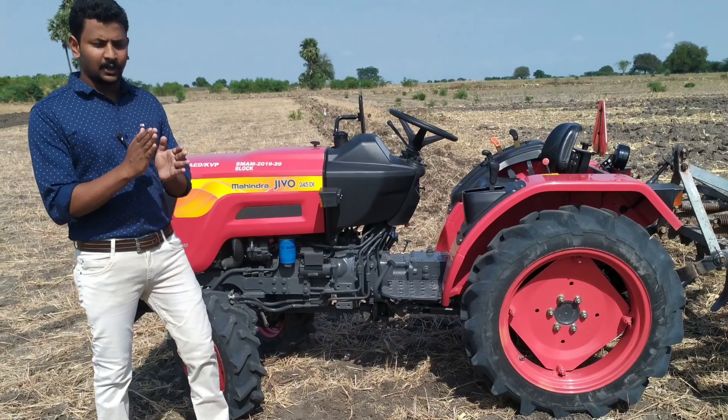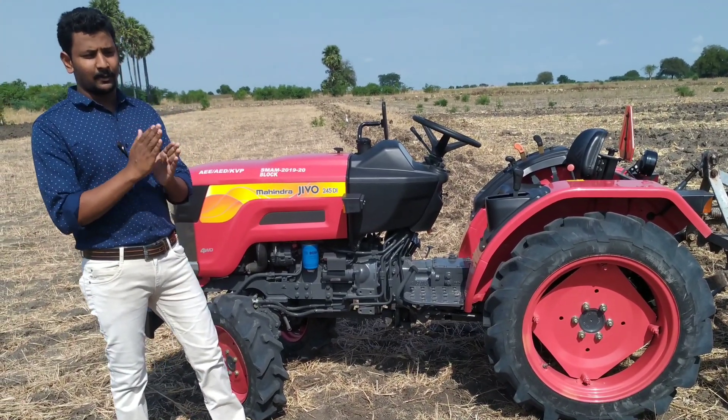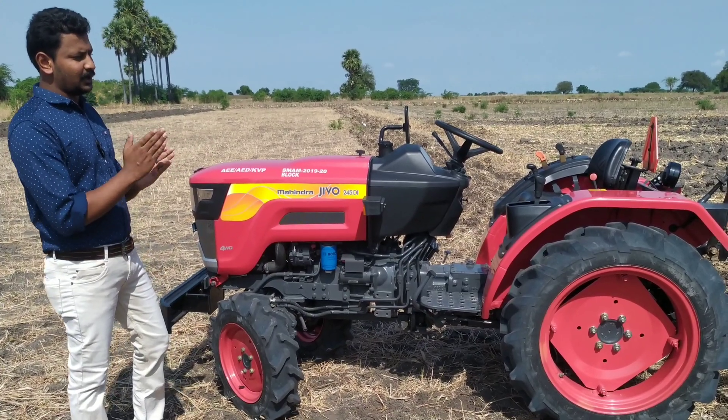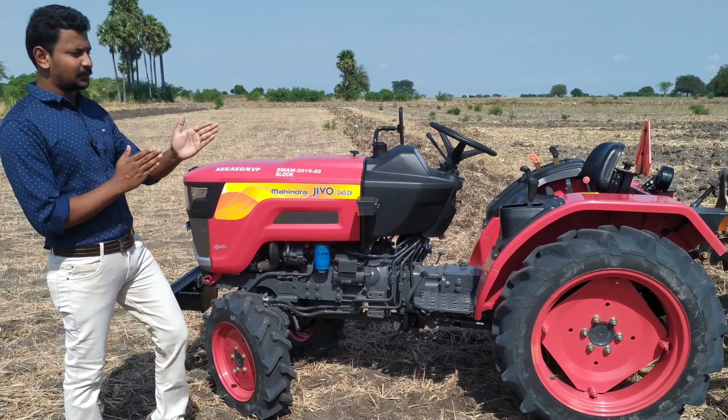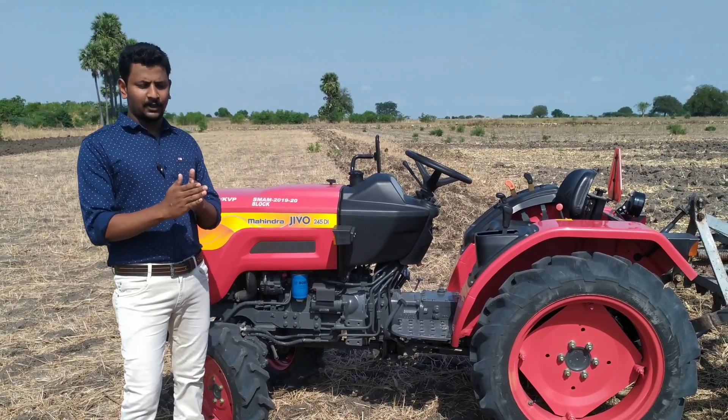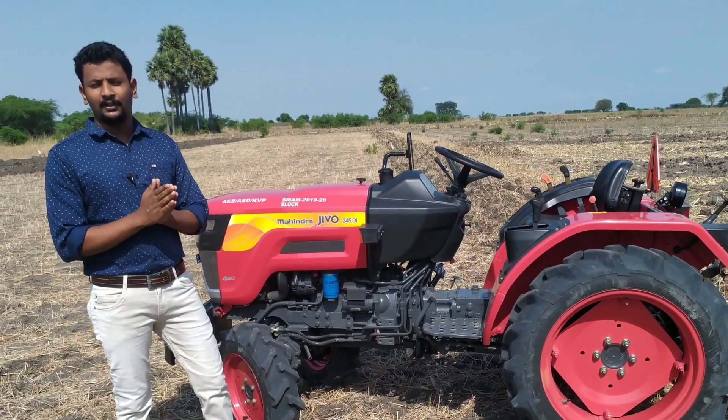This is a mini tractor — the captain tractor brand. The subsidiary is approved for the tractor, and it is eligible for 40% to 50% subsidy.